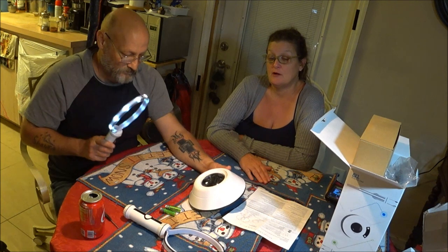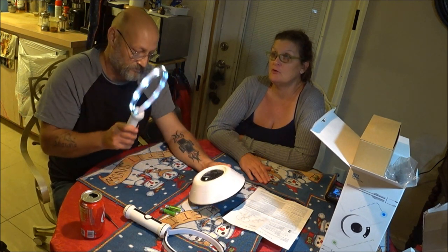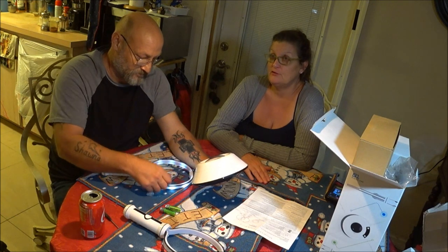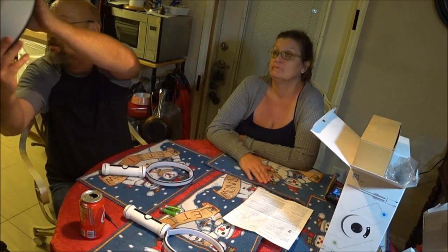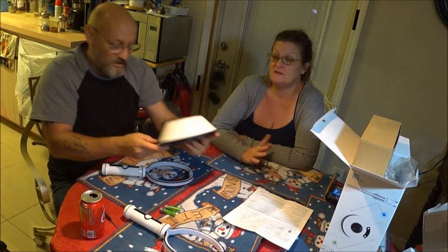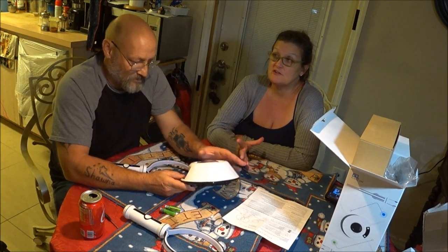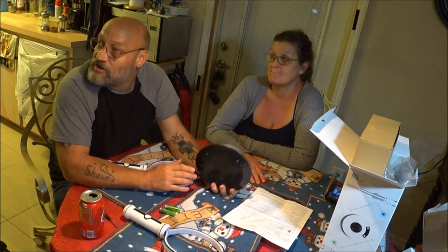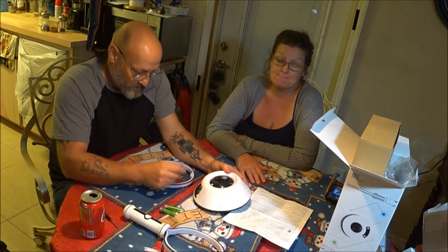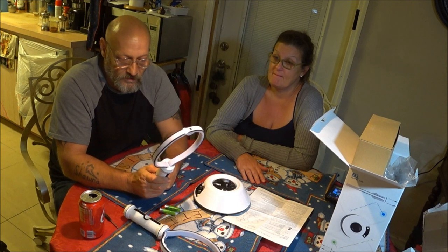That's another problem — it drains the battery real quick. Something should have happened there and it didn't. There's no charging for this, it's strictly on batteries. This one is malfunctioned right out of the box — it's junk.